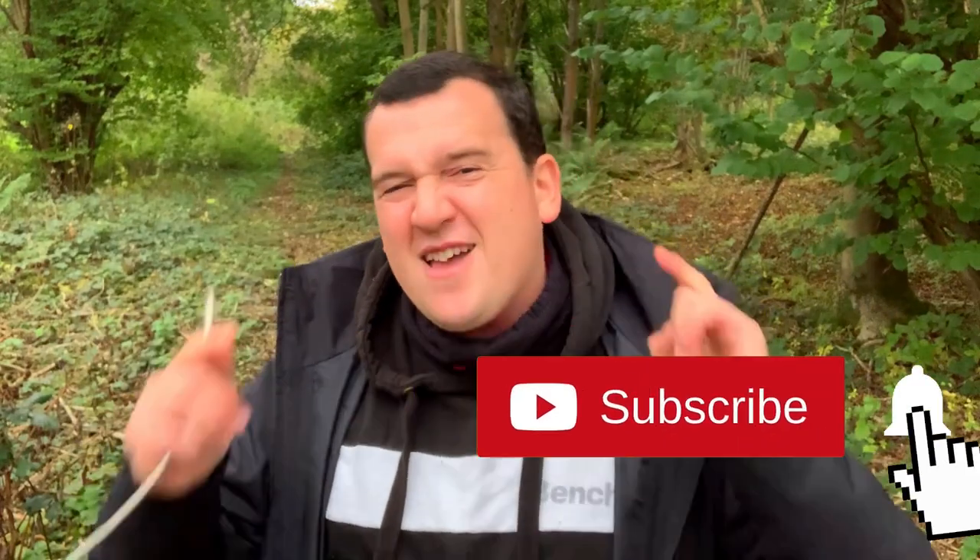Thank you for watching this accuracy test of the Xiaomi Mi Watch versus the Huawei Band 6. If you enjoyed the review, please drop me a like, and if you want to see more, click the red subscribe button below the video. I'll see you in the next one.